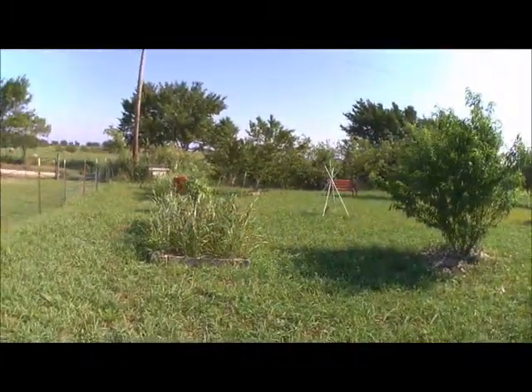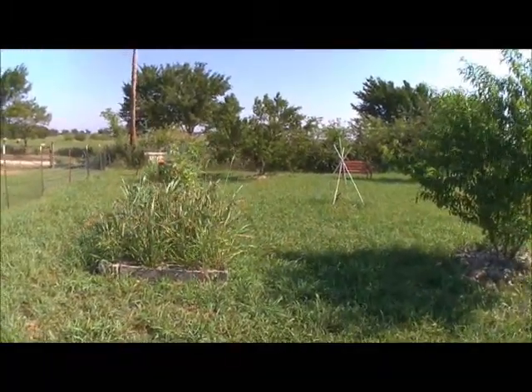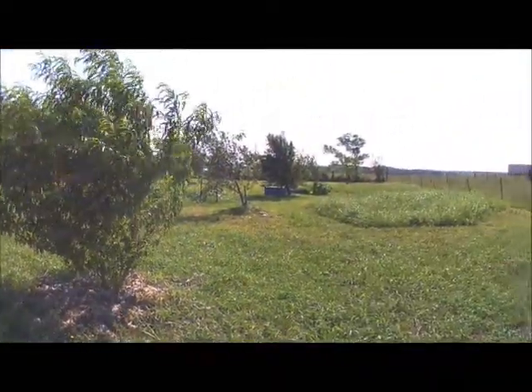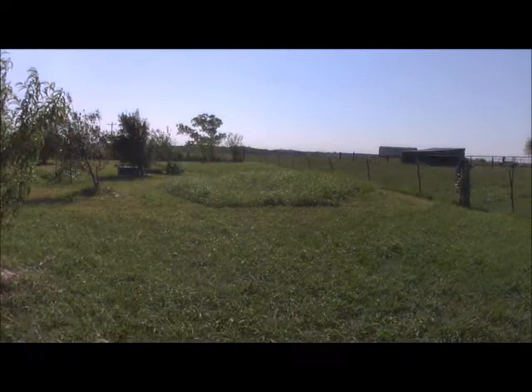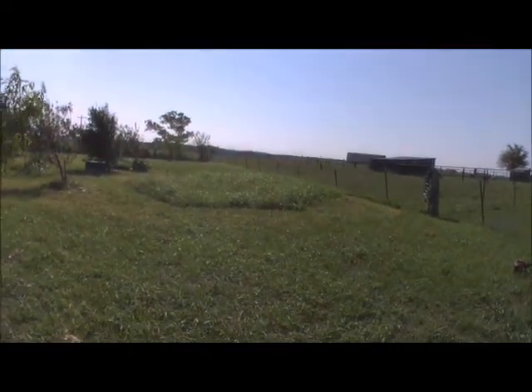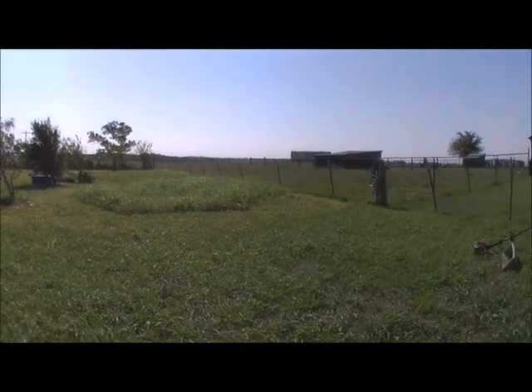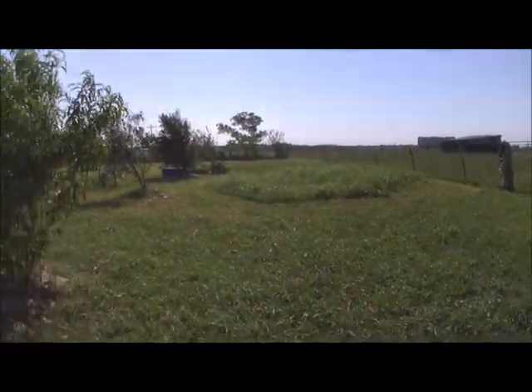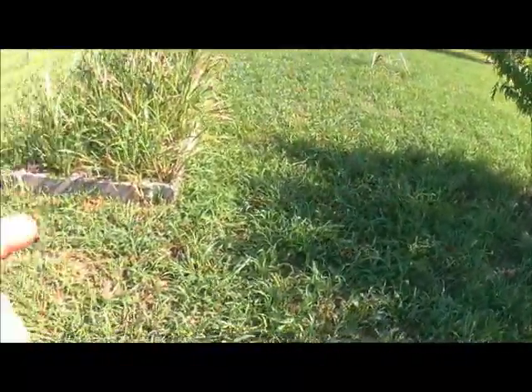Good morning, welcome to the garden! We've got some cool changes to tell you about. This area right here — don't look at it because I don't have the mowing under control yet. We've got 90% of it but this area still has to be done, and I'm going to stop and mow before it gets out of hand again.